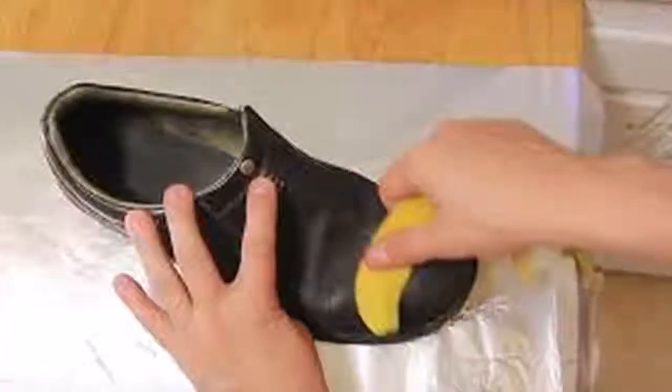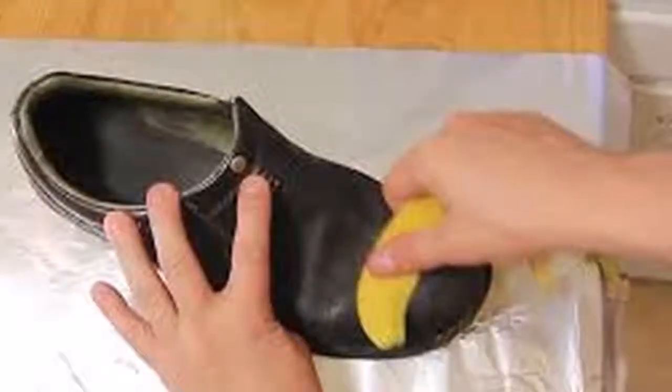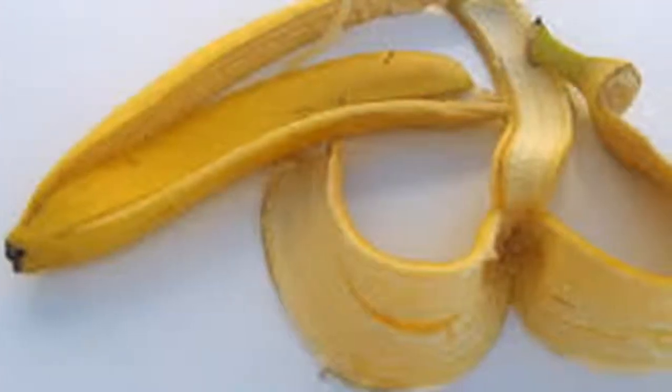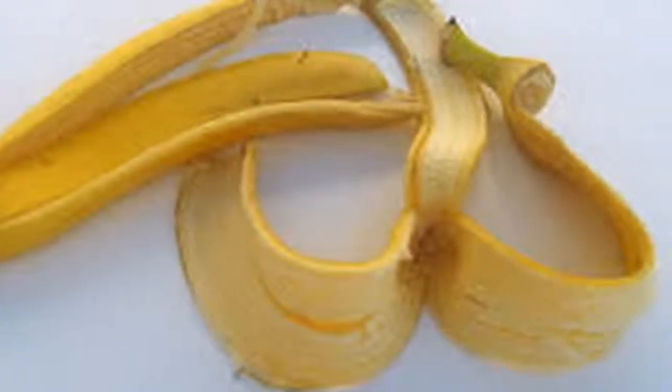3. As a cleaning detergent. The uses of banana peel are not limited only to beauty tasks — you can also use it to polish furniture, silverware, or leather shoes. Rub the outer part of the shell on all the items to be polished, as long as they have a smooth surface.